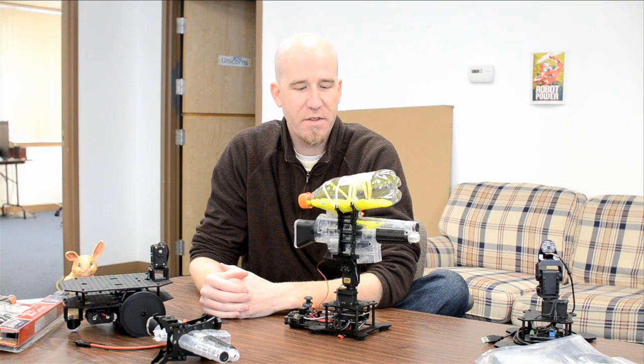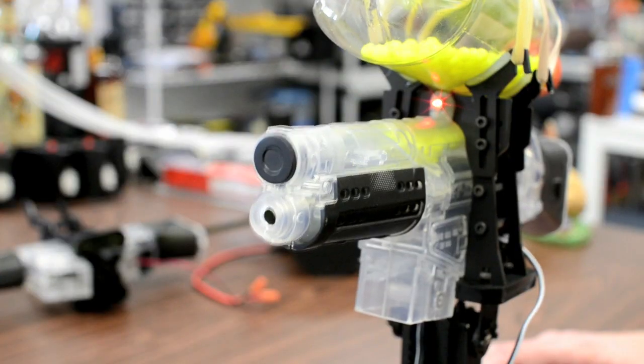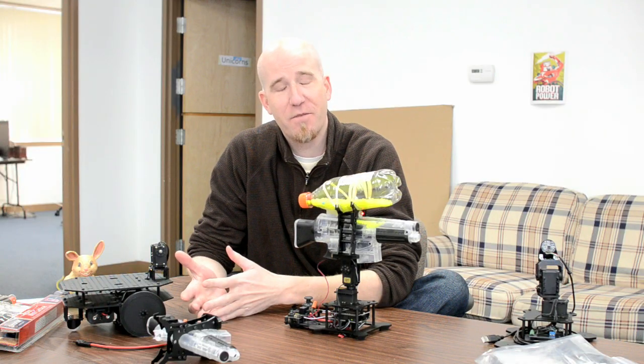Hey everyone, today we're introducing the Robot Geek airsoft gun mount kit. People love to shoot things with their robots — it's just a fact of life, and a lot of people spend a lot of time trying to figure out how to mount an airsoft gun.